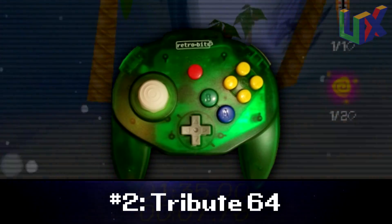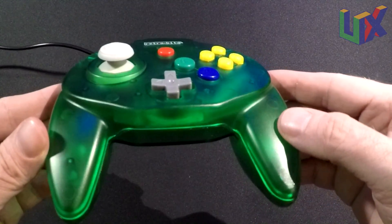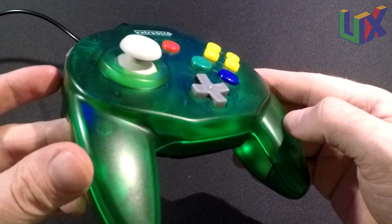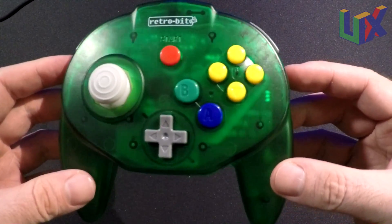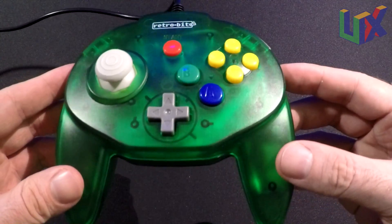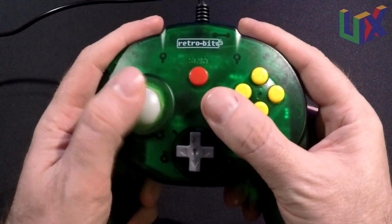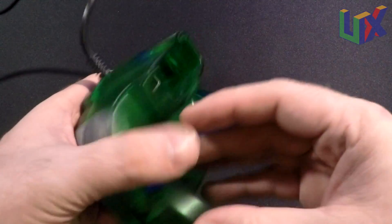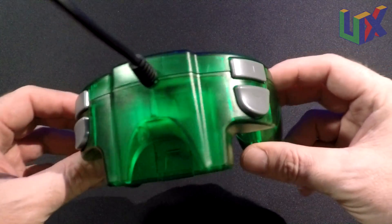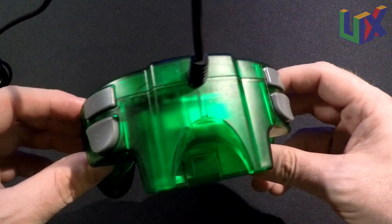We basically have a bootleg Hori Mini — the design is nearly identical. The controller itself is about five percent bigger, the D-pad is slightly bigger, and the start button is also bigger and plastic instead of rubber. The analog and all of the face buttons are pretty much the same, and the triggers are bigger and shaped differently. This controller gets a few points taken off because it's basically a Hori Mini with a few tweaks.